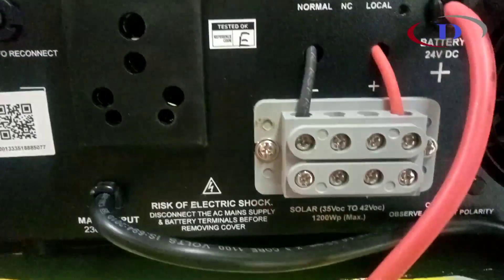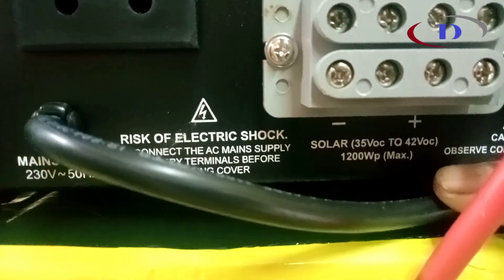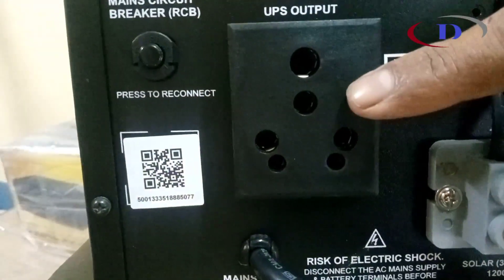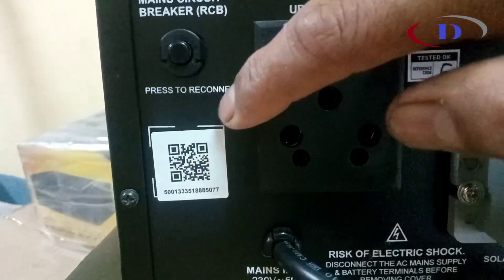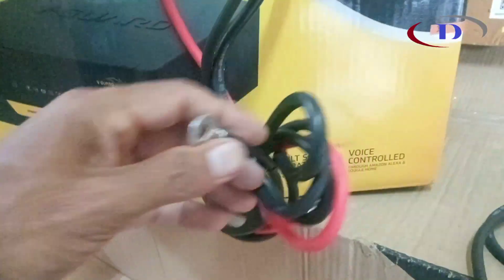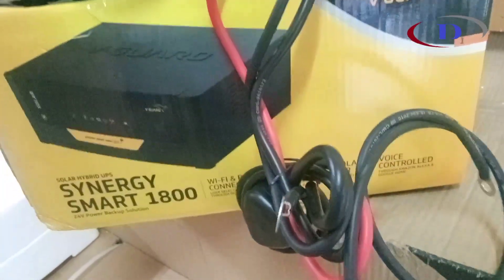As mentioned, it is a 24V DC system. We have to connect the panel supply to this connector. There is a 15A output socket, and a resettable main circuit breaker is provided — if it trips, just press it and it will restart. Battery connection wires, power cord, and interlink cable for connecting between two batteries are also included.